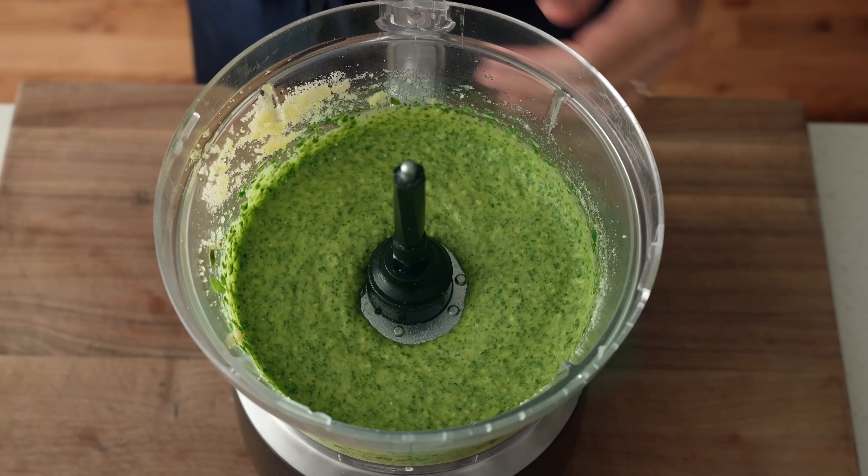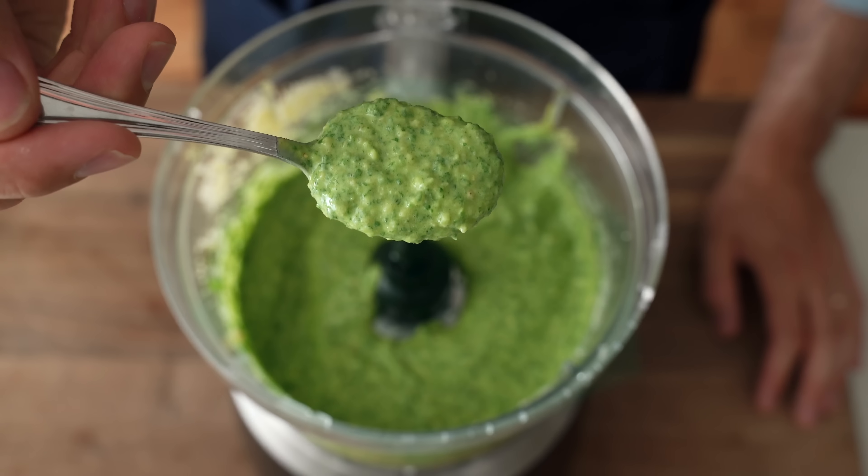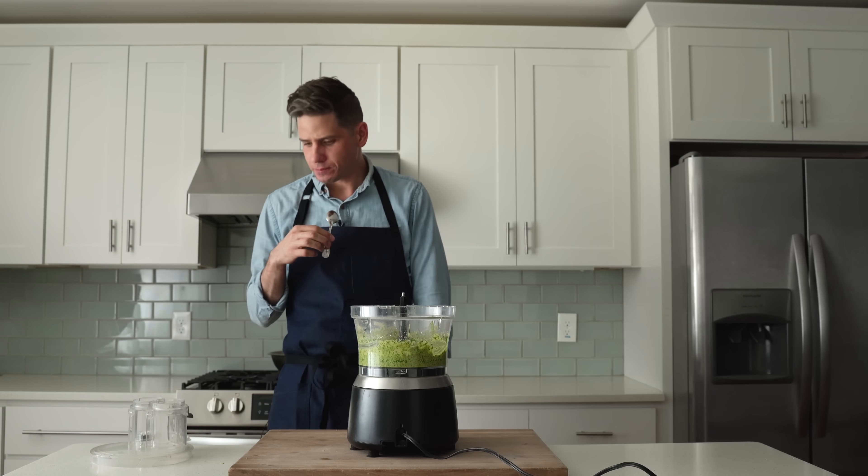This is not the most traditional pesto ever made, for sure, but it is a perfect dressing for a cold noodle salad, and it's also super easy to make. I keep it in the fridge pretty often for weeknight chicken or salmon.